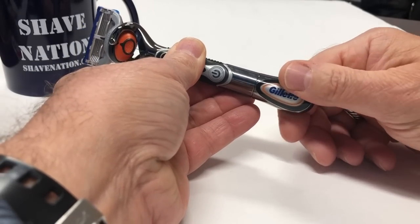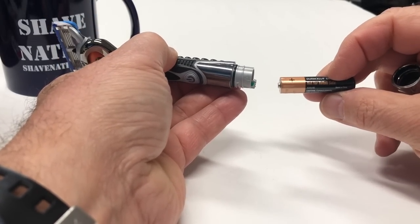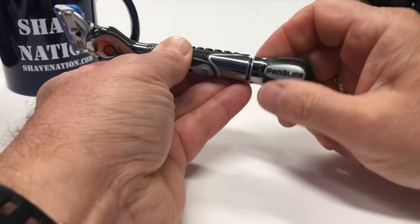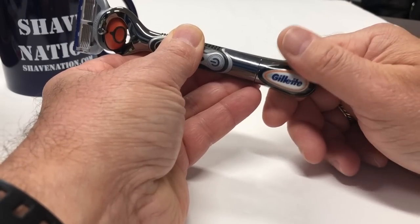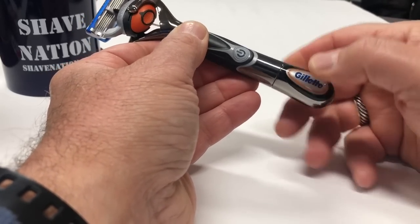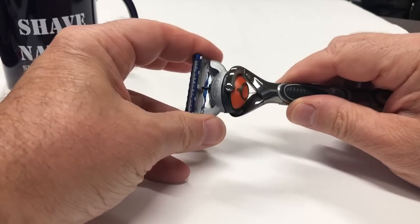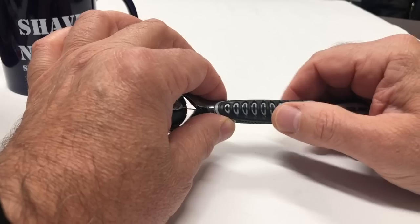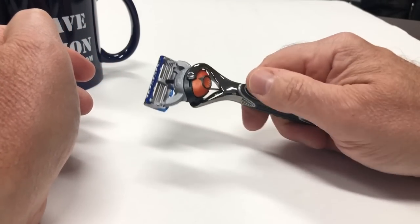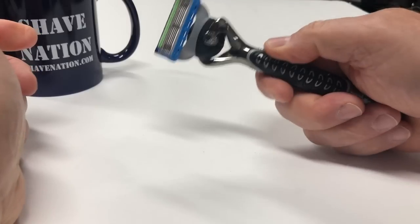To replace the battery, unscrew the bottom where it says Gillette and Proglide, and remove the triple-A battery. Replace it with the positive side going in first, then reassemble by screwing it clockwise. When the Gillette label is even with the button, you know you have it on perfectly straight. It has rubber grooves on the bottom, on the sides, and also on the top where you grip it, and the on/off button has a rubber coating as well. So it's pretty easy to grip this razor.